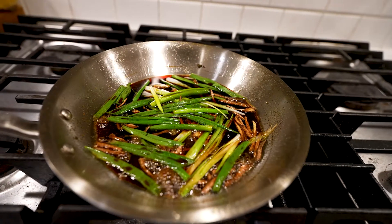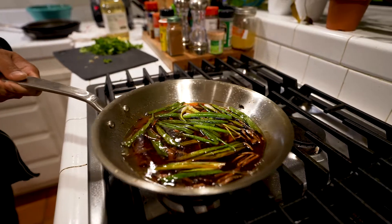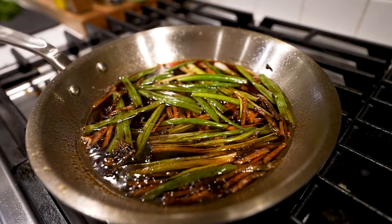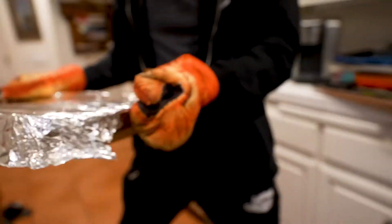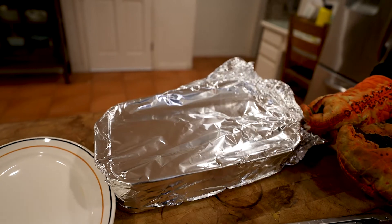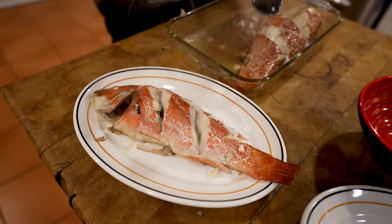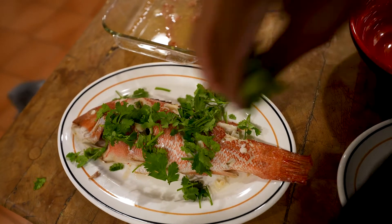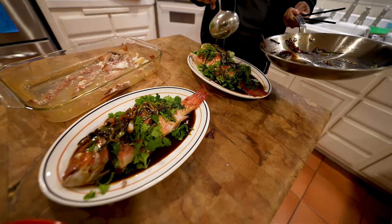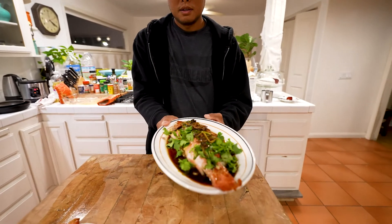After a couple minutes of simmering, we're going to dilute it - add a little bit of water. It's going to mellow some of the flavors out and give you a nice subtle beautiful sauce to pour over our fish. It's been about 25 minutes. Always be careful when you remove the aluminum foil - steam burns can be very brutal. Check that out. So we've got the first fish plated. We're going to put a heap of fresh cilantro on there and then ladle that hot soy sauce concoction with the ginger and the green onions on it.